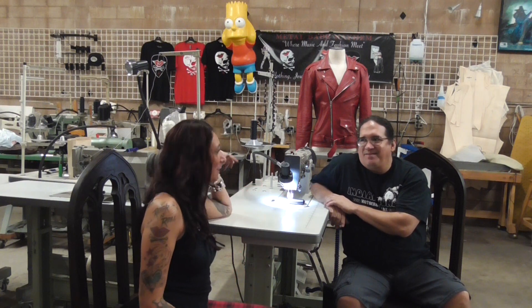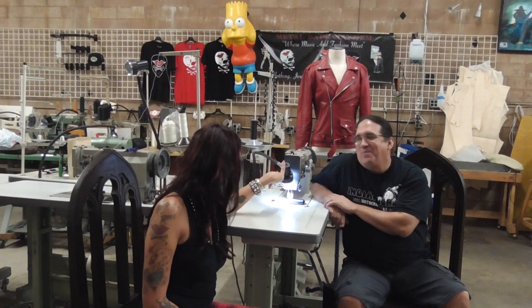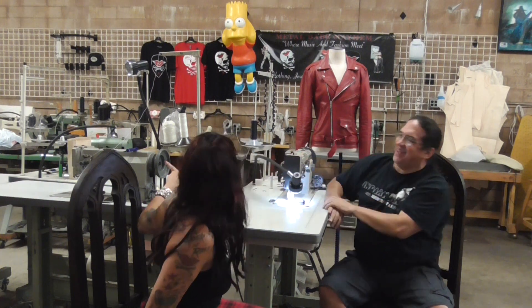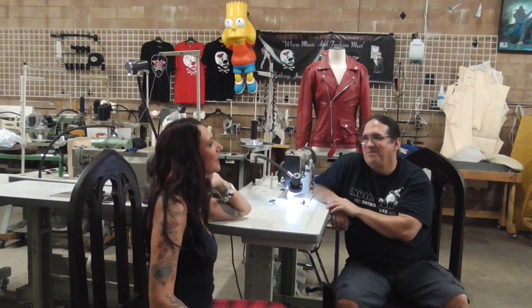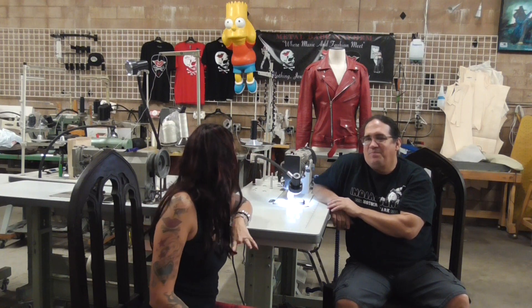So what that means is we have the Cobra sewing machines. Al is in front of a Cobra Class 18 — and there's the 20. So we're at the 18 and 20. We'll tell you about some other ones, but why don't we start off with the 18 since you're right there and tell us some of the special features.